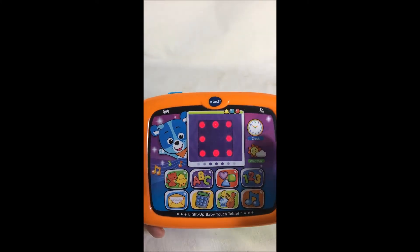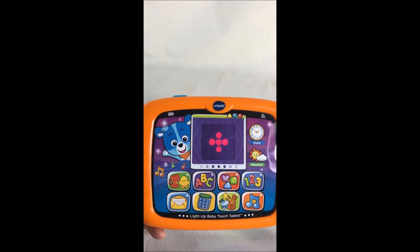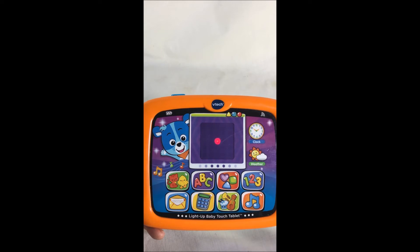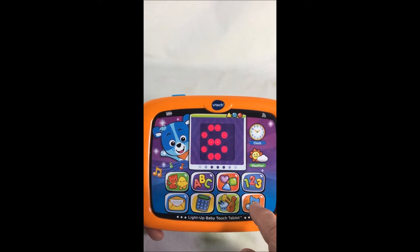There, we got the clock. It's play time. Swipe the light up screen to explore. Four, seven, eight, nine.